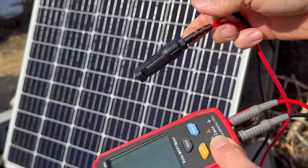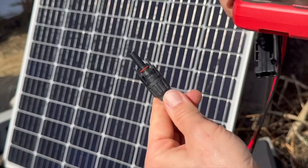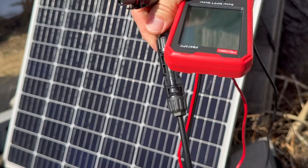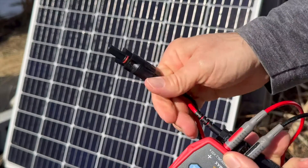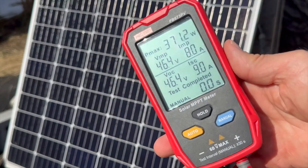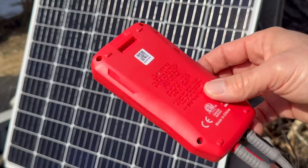You get MC4 on one end. Here's from the solar panel — these are waterproof connections. If you're not familiar with MC4, you just click them in, and then the values will start to pop up. So hopefully this has been a helpful look at this Frogbo solar panel tester. We'll see you next time.